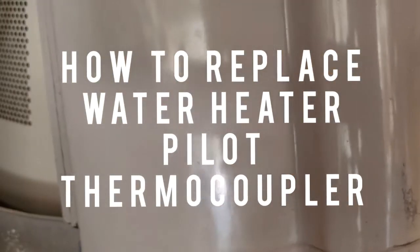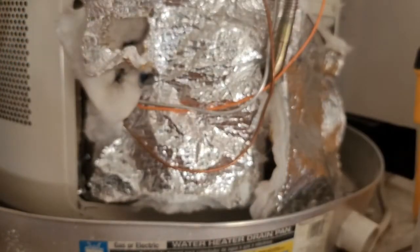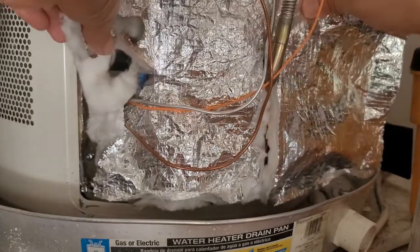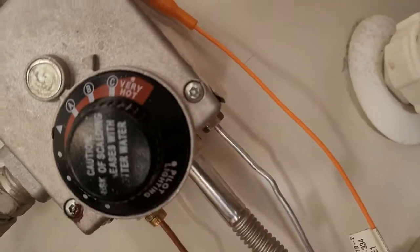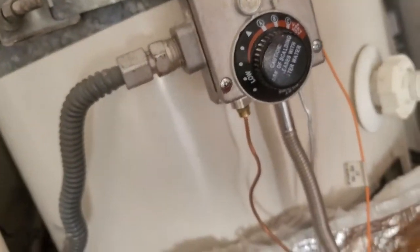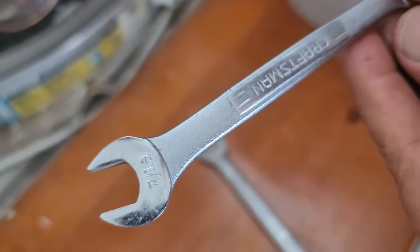This is a Rheem water heater. We're going to remove and switch out the thermocouple. First, take off this plate right here, then go ahead and take off this foil piece as well. Remove the pieces down here and up here. When you do that, make sure you turn your gas off — right there, go ahead and switch that off.